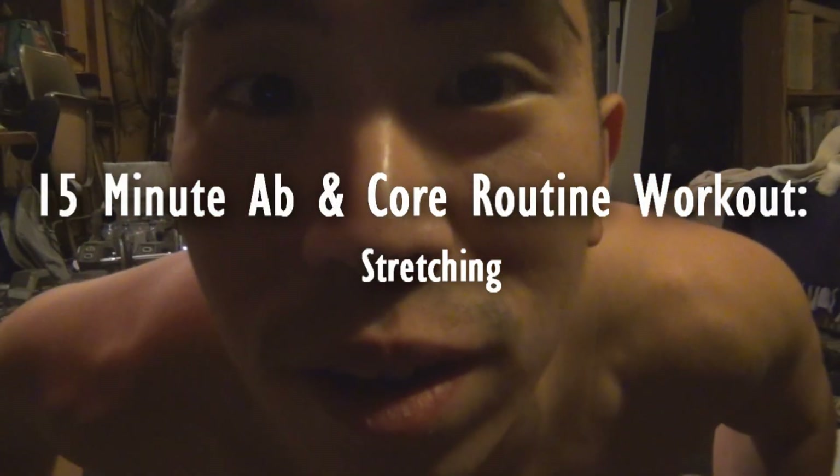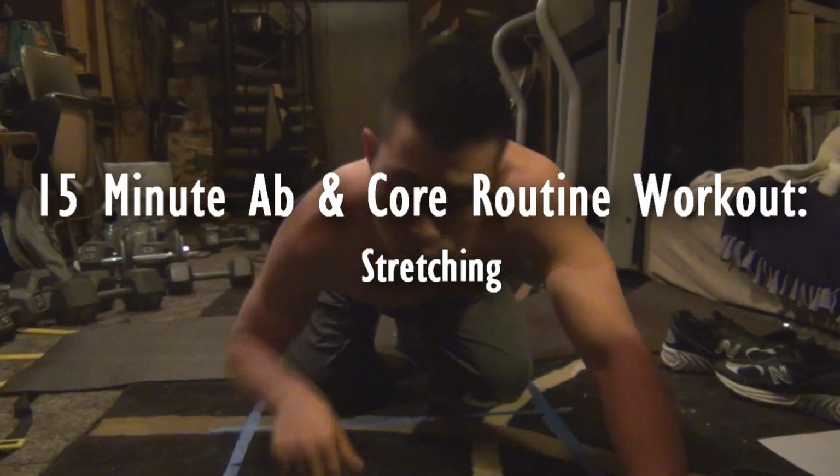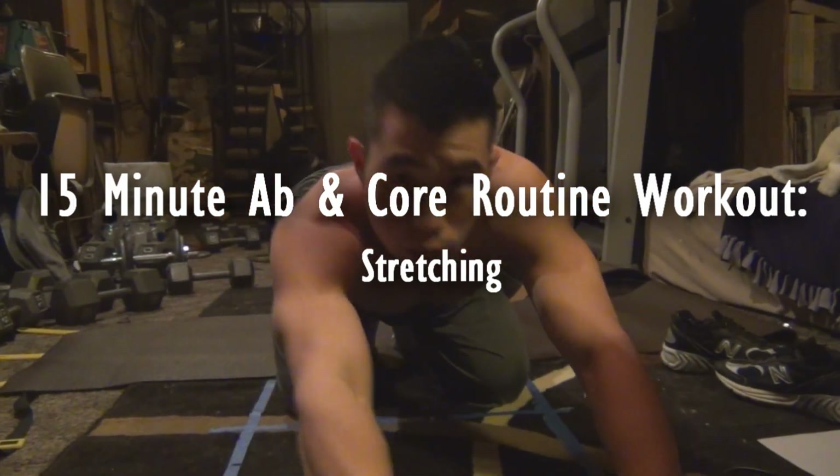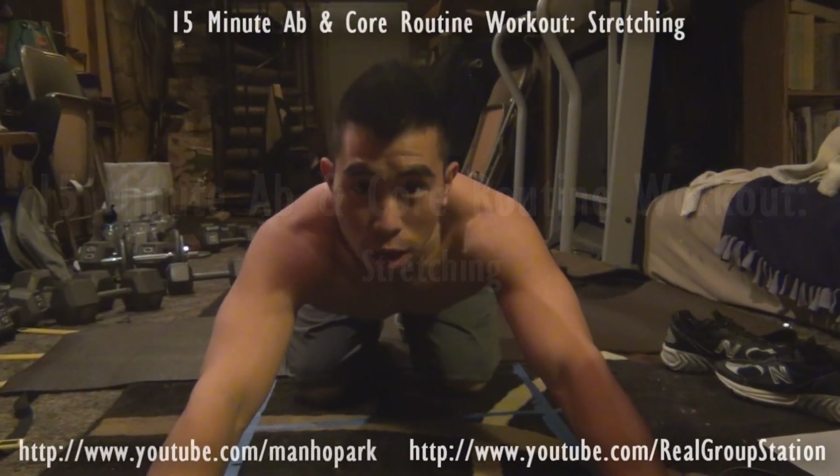Yo, yo, yo, it's Travis D. You ready to exercise with me? Just take a seat and follow me. It's Travis D here.